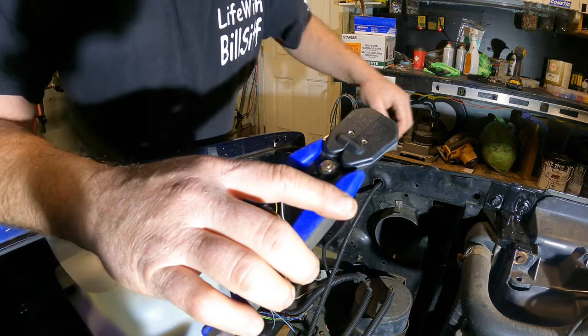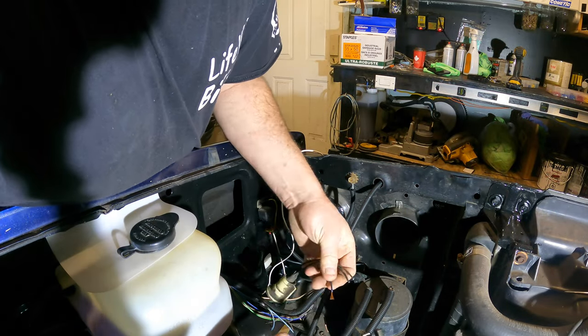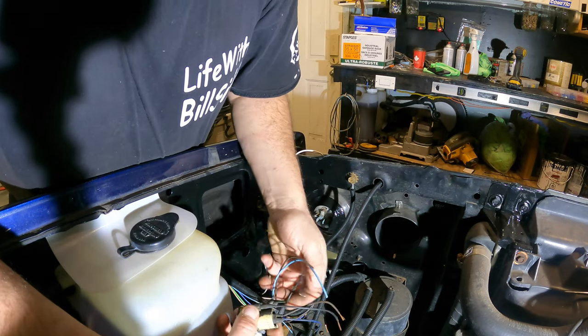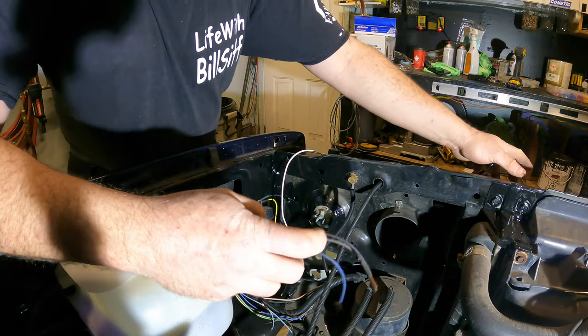Splice them up. We'll take our new socket - old socket, new slash old socket. We'll splice it up and make sure these are right. So this one's ground, of course. That one's brown. They're pretty much the same.